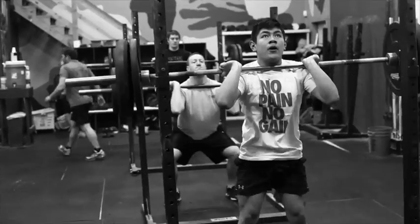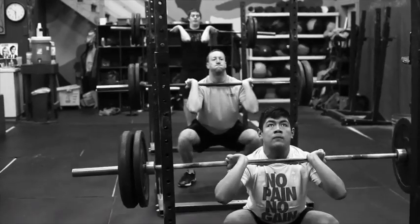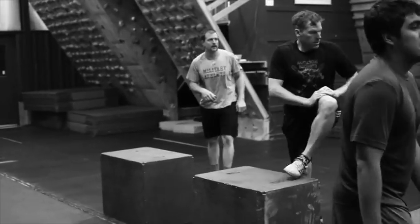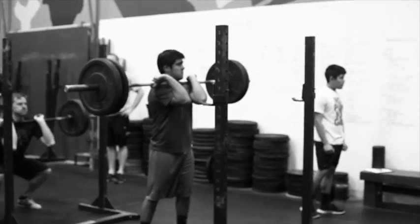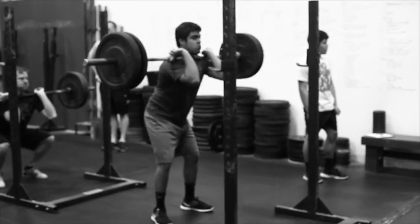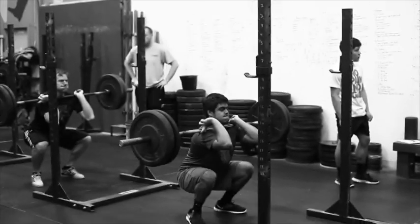Lap rats this morning are working 10 rounds every 60 seconds, 5 front squats, 3x10, 24 inches. Starting on the third round here. Males are loaded at 115, females are loaded at 85.